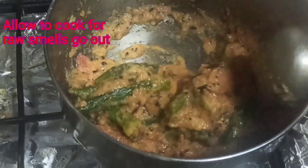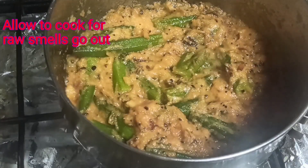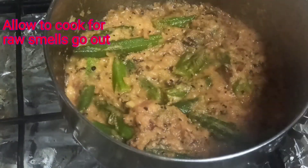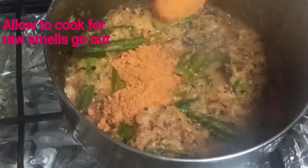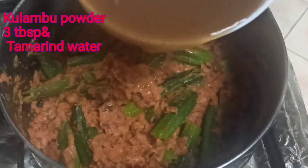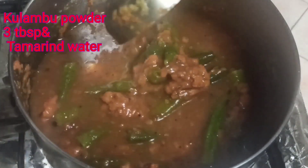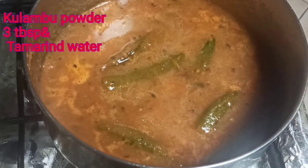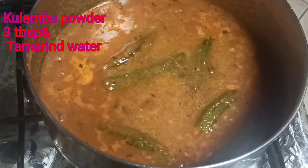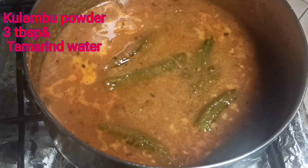Let's cook it in 1-2 minutes, about 3 tablespoons. Now let's cook it in 1-2 minutes.